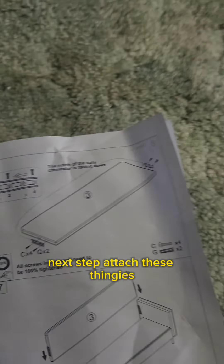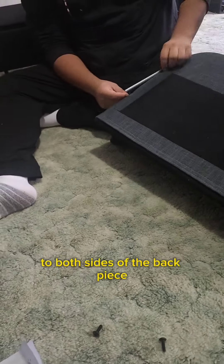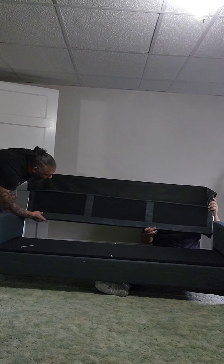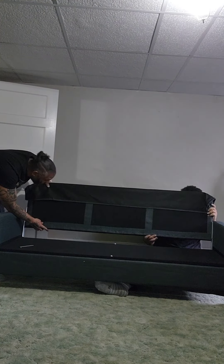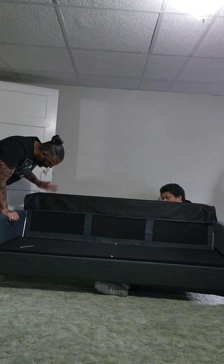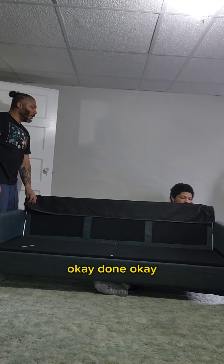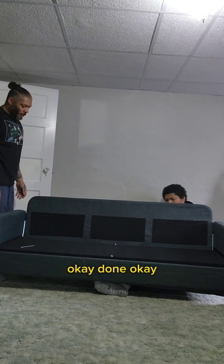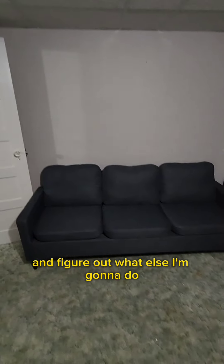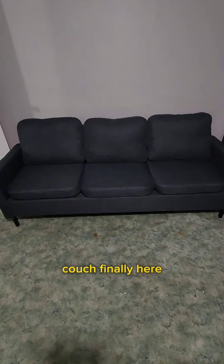Next step: attach these brackets to both sides of the back piece so we can slide it into the back of the couch. Okay, there it is — all put together! Now I can finally put up my lights and posters and figure out what else I'm gonna do. Couch, finally here.